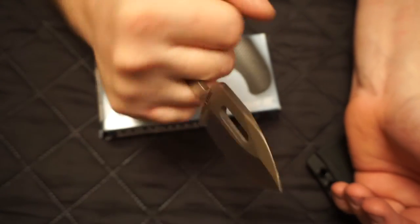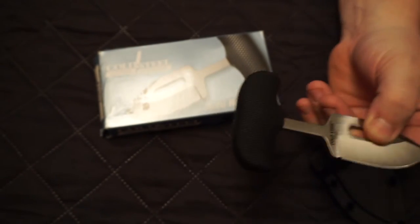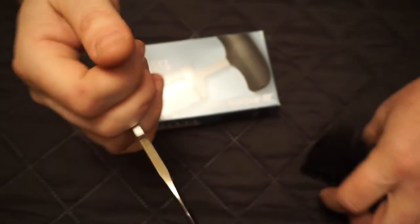3.5 ounces in weight, and I think that covers the specifications. The model number is 12CT.